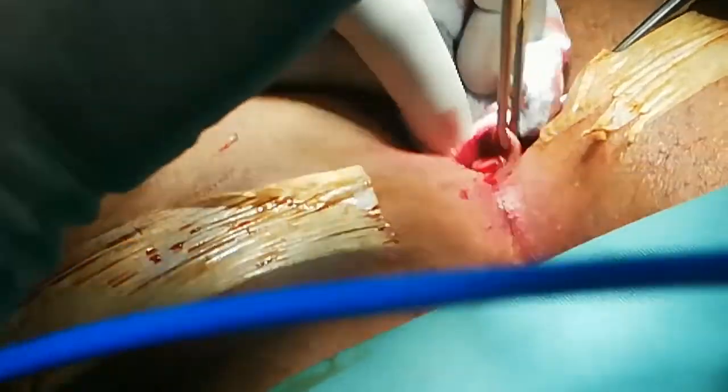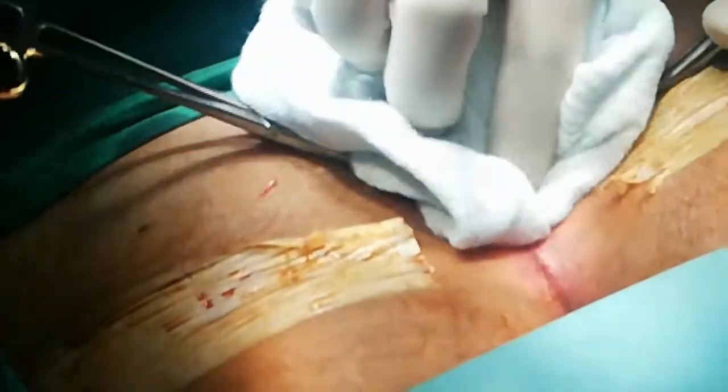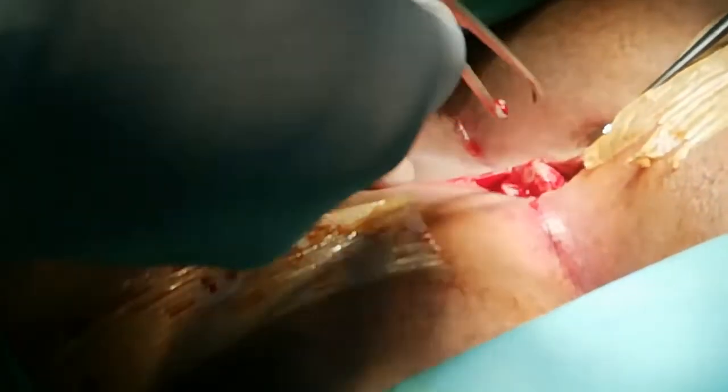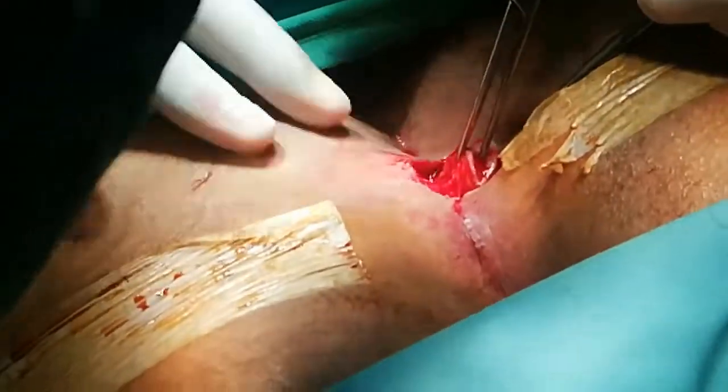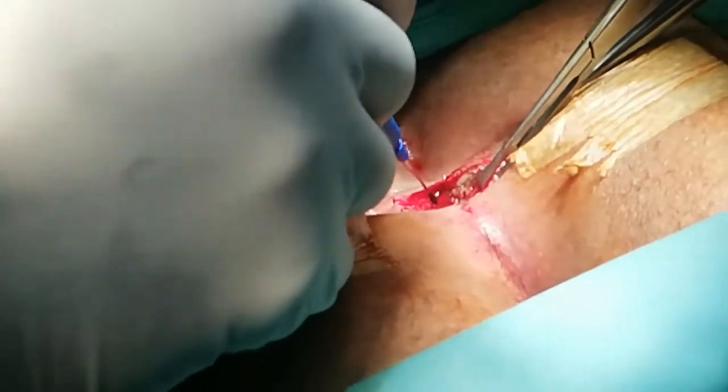After completion of all the procedures, check the sinus with a probe in the base of the wound to detect any side tracks or any residual granulation tissue which may be pouting from side tracks.